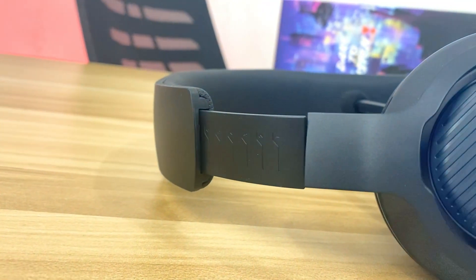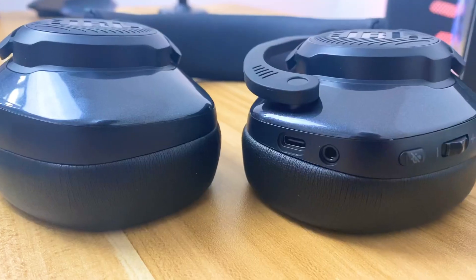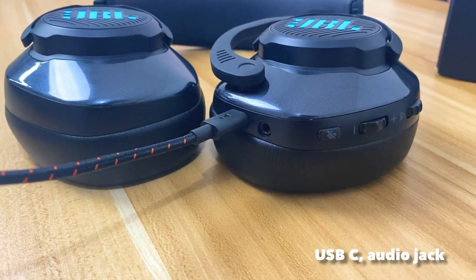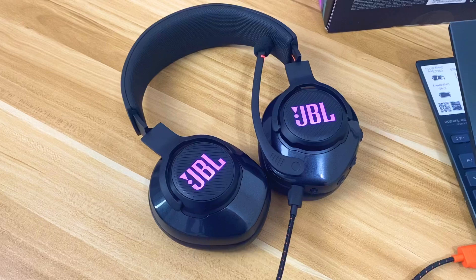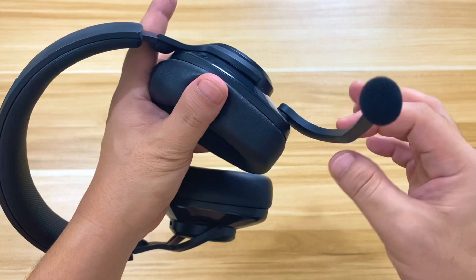You can also adjust the headband length across seven levels. The JBL Quantum 400 is very generous with its ports and controls, all of which are located on the left ear cup. At the bottom, we have the USB Type-C port and the 3.5mm audio jack. On the back side of the cup are the microphone mute toggle button, volume wheel, and chat dial — all in close proximity for easy access. The microphone is also attached to the left ear cup, and pulling it down gives a satisfying clicky sound.